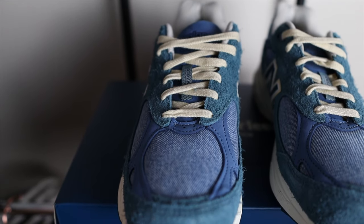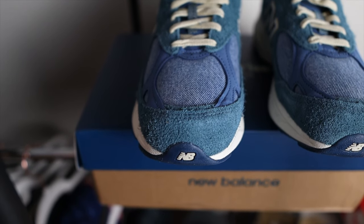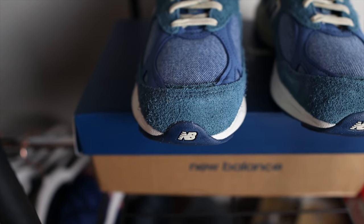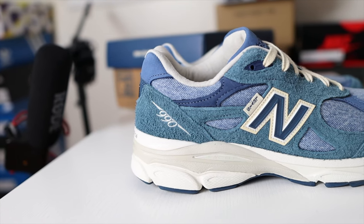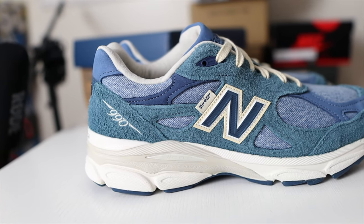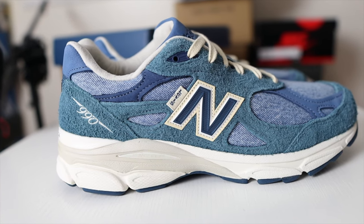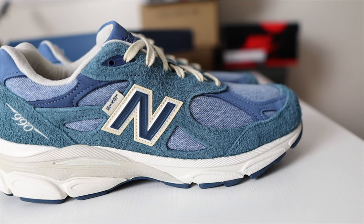The upper on these 990 V3s features hairy cow suede, as you can see here. The underlay is that blue Levi denim material. The hairy suede on the upper is in that Millard blue, and then the New Buck material is in that dark blue color. The denim material appears on the toe box and throughout the cutouts of the upper. Unfortunately, by replacing the mesh material with denim, it definitely takes away the breathability of these 990 V3s.